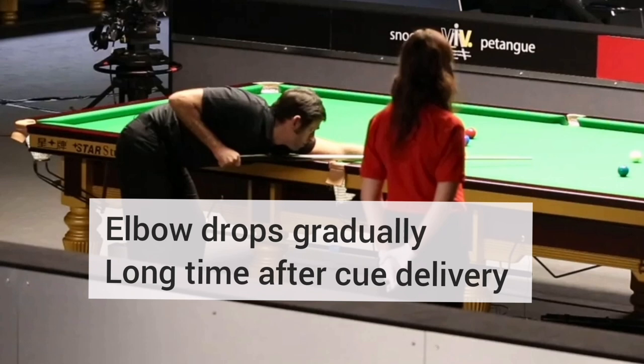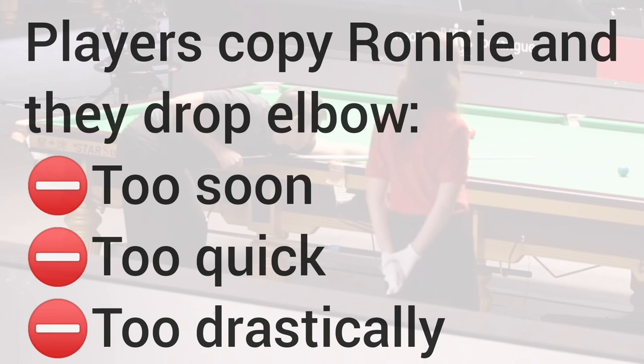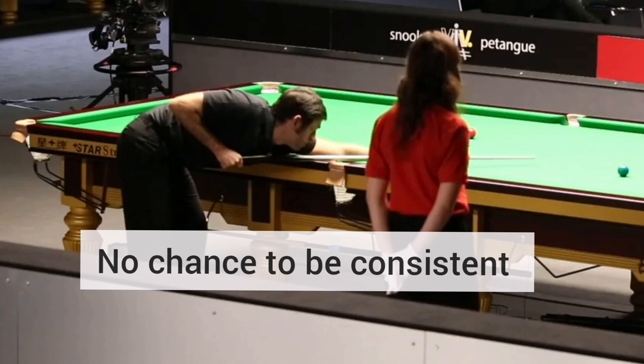Long after cue delivery, his elbow starts to drop gradually. This is Ronja's final elbow drop position — long after cue delivery, his cue tip goes up like a scooping motion. The point is that people start to drop their elbow during cue delivery, before contact, and this is where their potting and positional play gets very inconsistent. Really, really important tip.